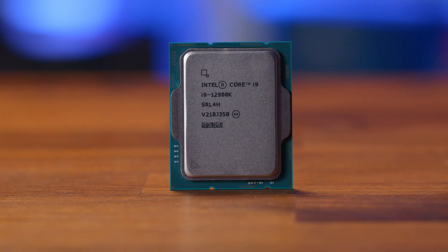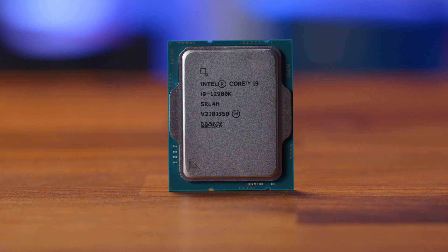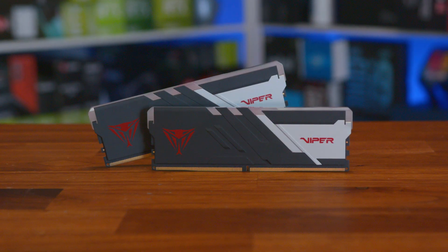To test performance, we put the card onto our GPU test system, consisting of an Intel Core i9-12900K on an ASUS Maximus Z690 Hero motherboard, with 32GB of Patriot Viper 6200MHz DDR5 memory.